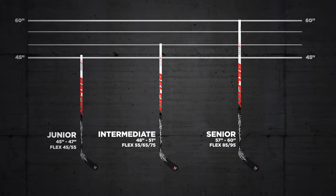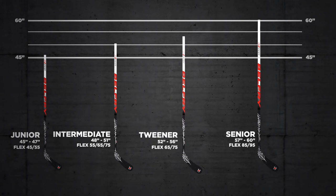We found that the jump between the junior and the intermediate, and then the intermediate to the senior, leaves kids stuck in the middle. So we feel like we need to have a fourth model — what we call a tweener — that fits in between the intermediate and the senior.